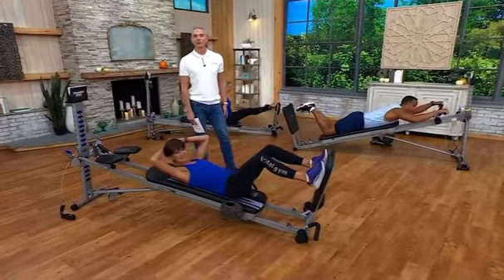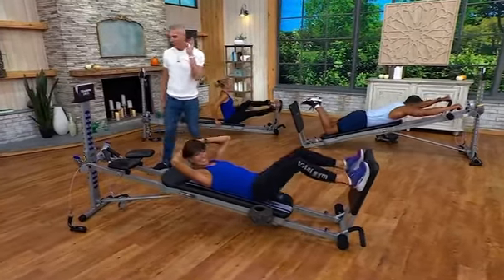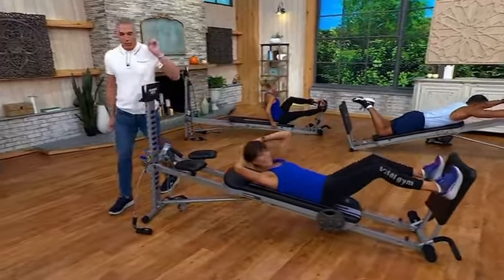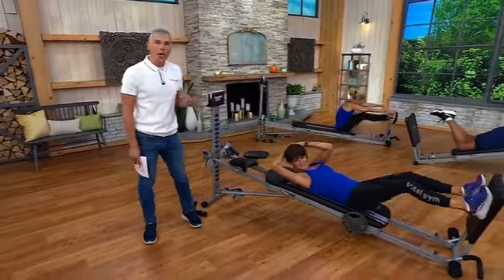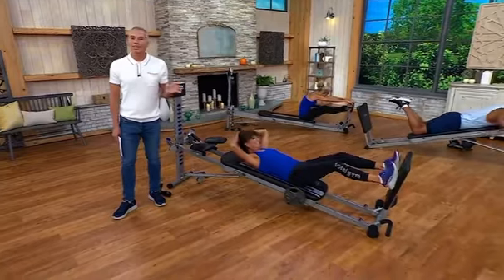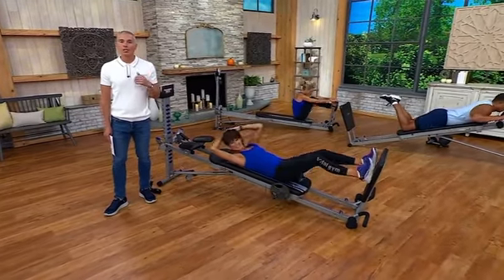Doesn't that make you want to get up and move? Here's the thing — Total Gym, one of the best, most influential infomercials in fitness of all time. One of the best-selling products of all time when it comes to fitness for your home.